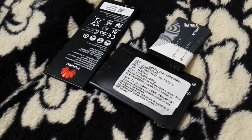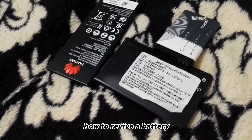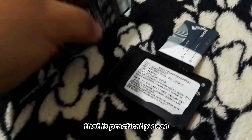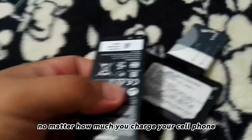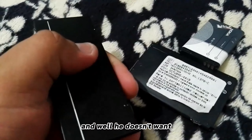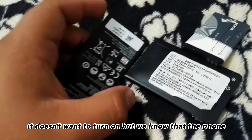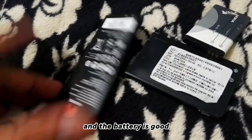Hi everyone, in this new video I want to show you how to revive a battery that is practically dead. No matter how much you charge your cell phone, it doesn't want to turn on, but we know that the phone and the battery is good.